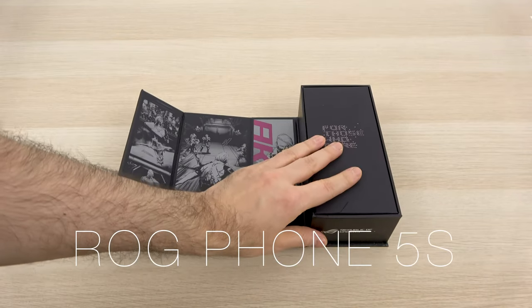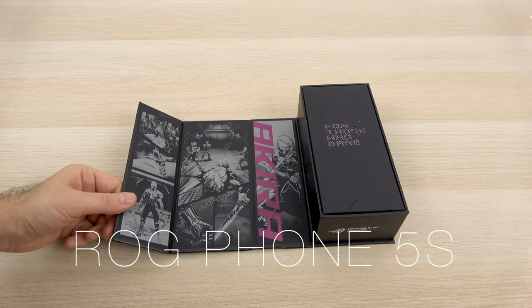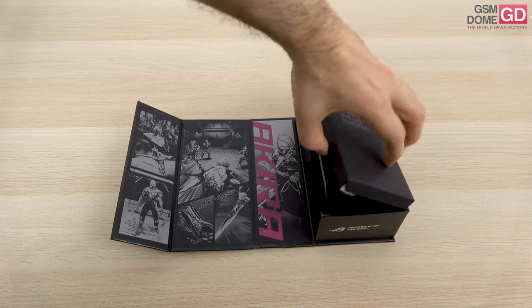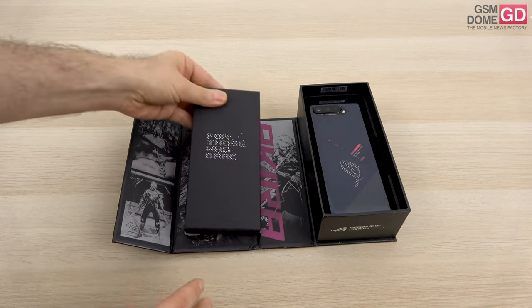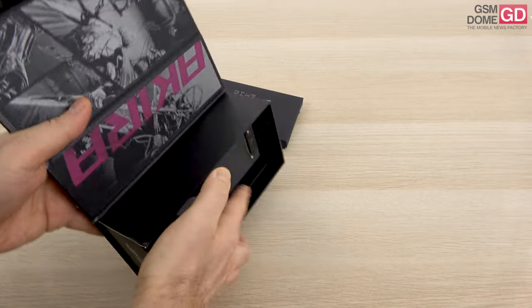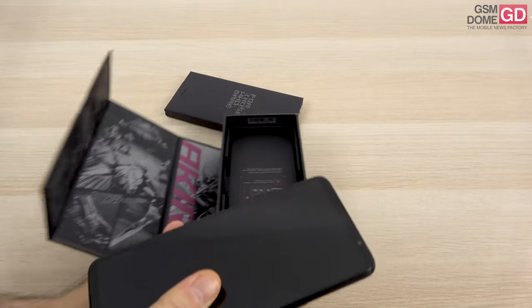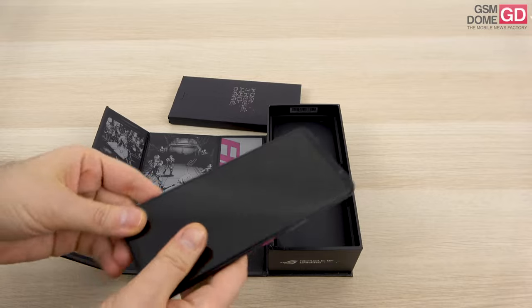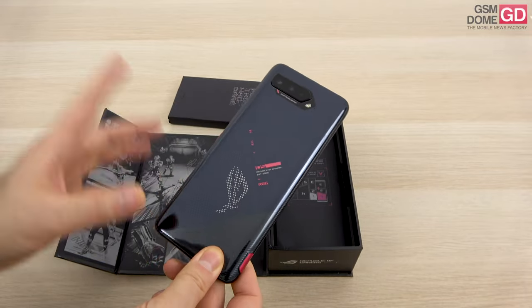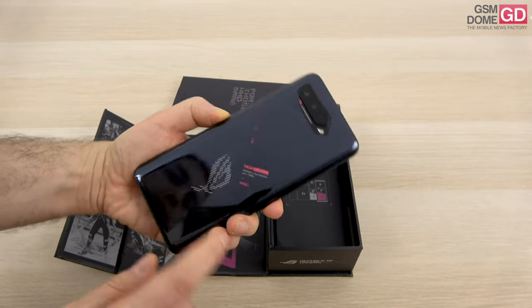It's basically a similar phone except for the touch sampling rate and the CPU — this time a Snapdragon 888 Plus processor inside. It's a rather different than usual packaging, as I would say typical for a gaming phone, which always tries to give you something extra. The design hasn't changed a lot from the predecessor, but we do have some things to mention here.